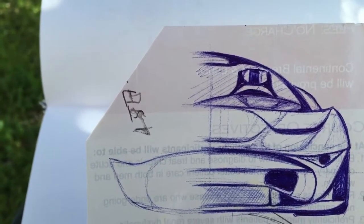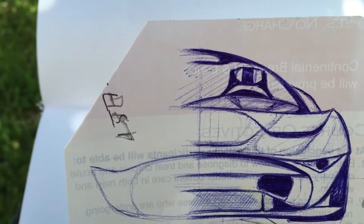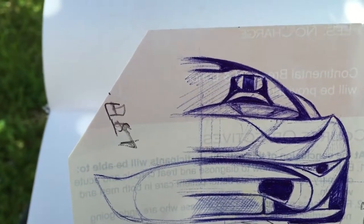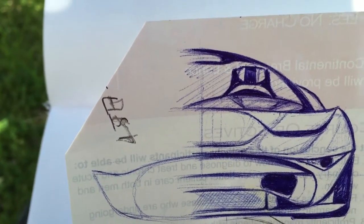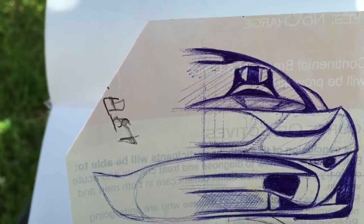Hello everyone, just wanted to show you some of my new drawings. You can see this one kind of looks like a McLaren — it's not done yet, so this is one.